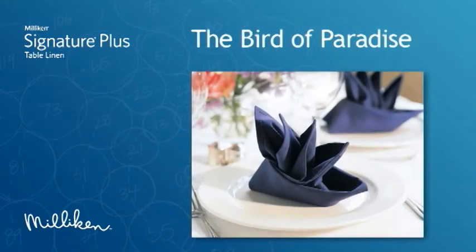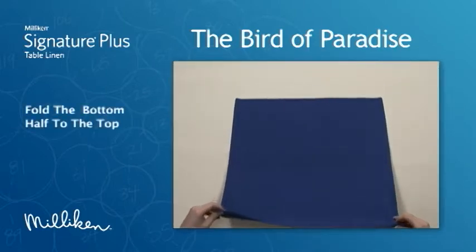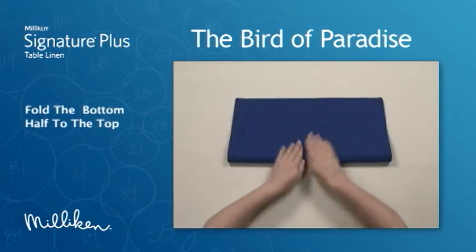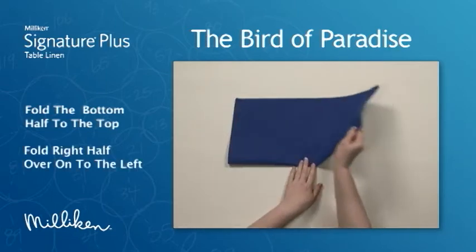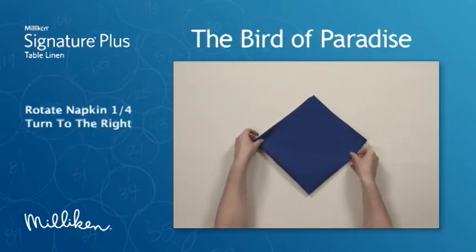The bird of paradise. Fold the bottom half to the top. Fold the right half over onto the left. Rotate the napkin one quarter turn to the right.